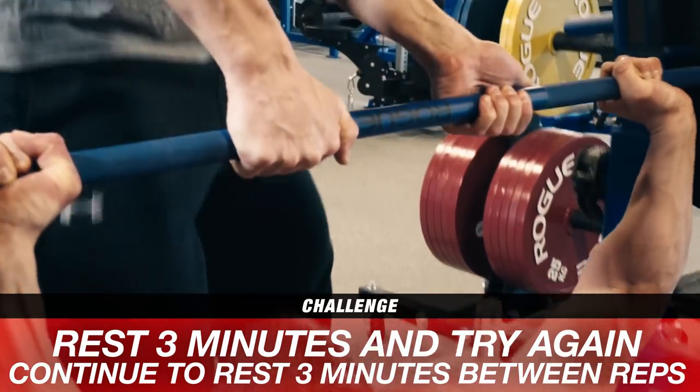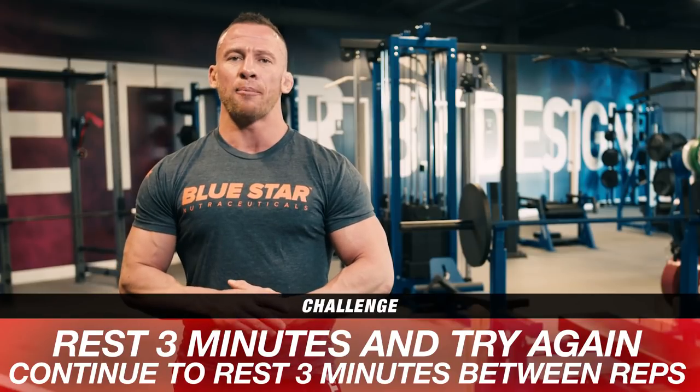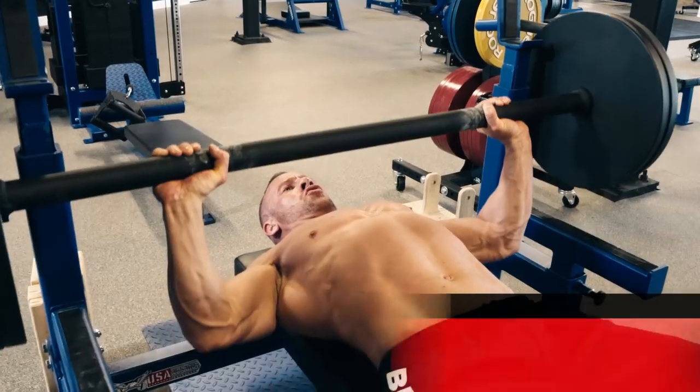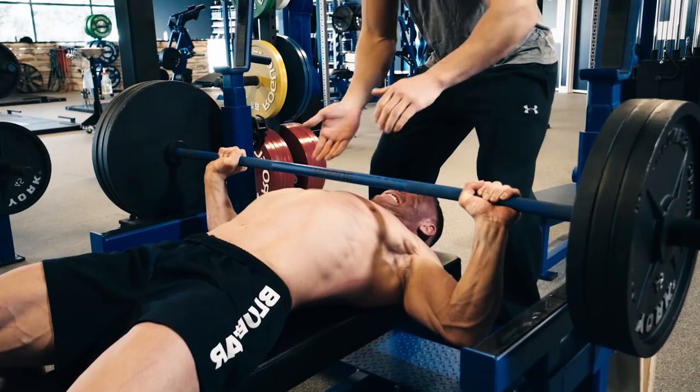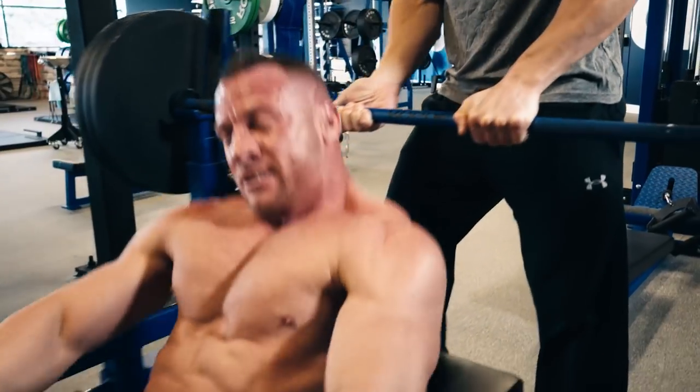When you get there, take a 3-minute rest, then give it another shot. If you're able to get that bar up, awesome! Wait another 3 minutes, add another 5 pounds, and try it again. Keep going until you're absolutely gassed and that bar isn't moving an inch off your chest. And that's the Kriya Tech 5-pound-plus bench press challenge. Nice work!